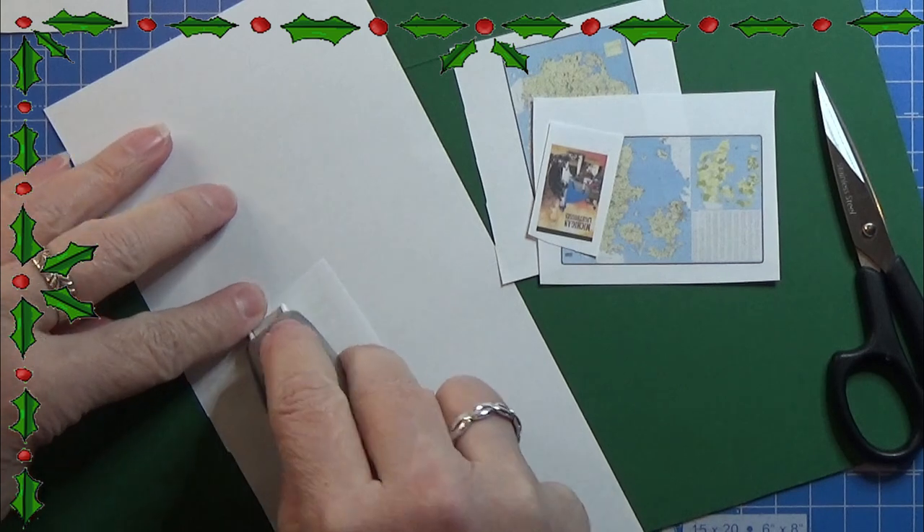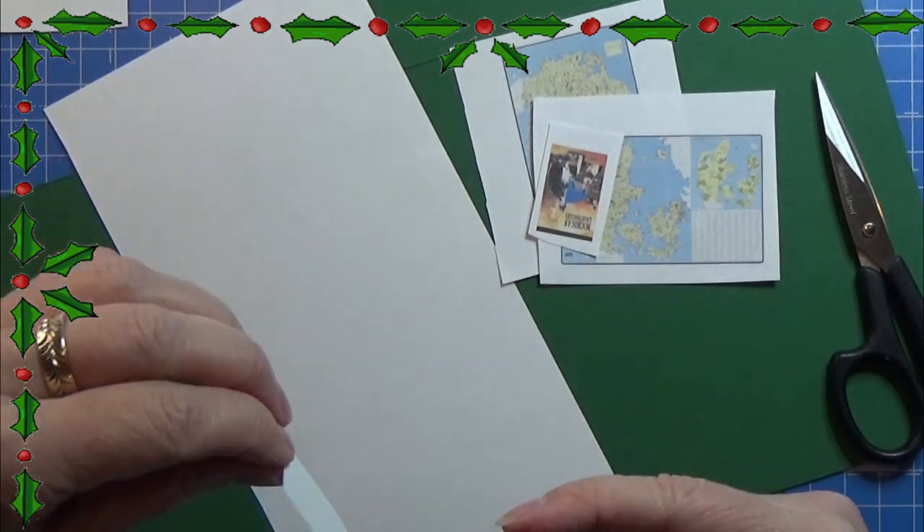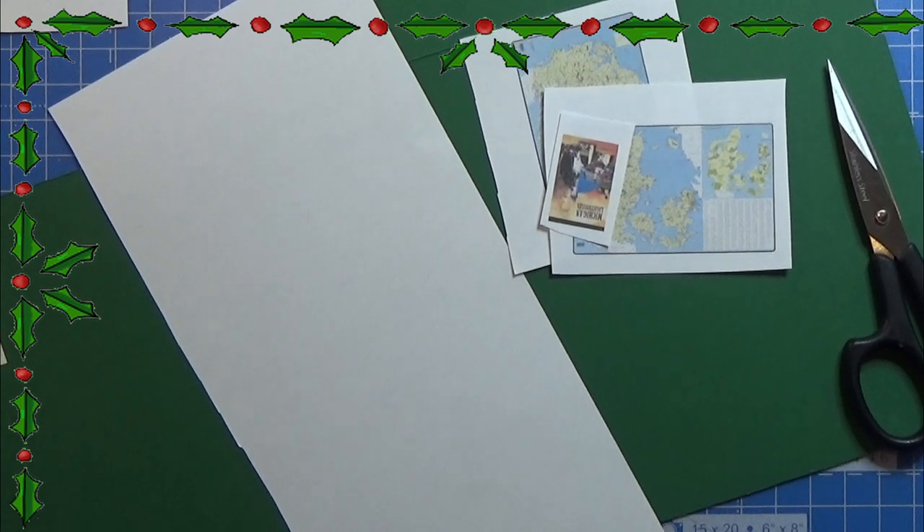On the rulers I'm just putting the double-sided tape on there and then gluing them onto the cardboard.